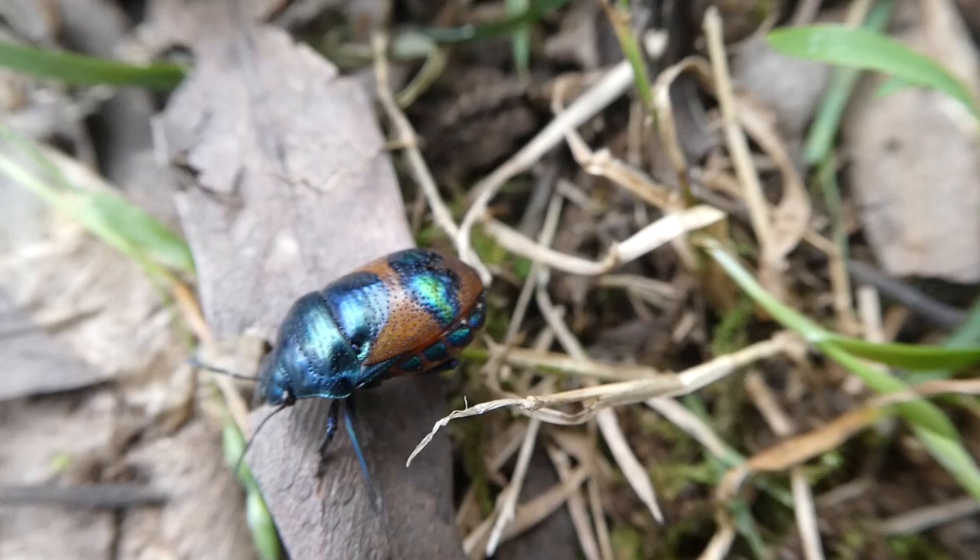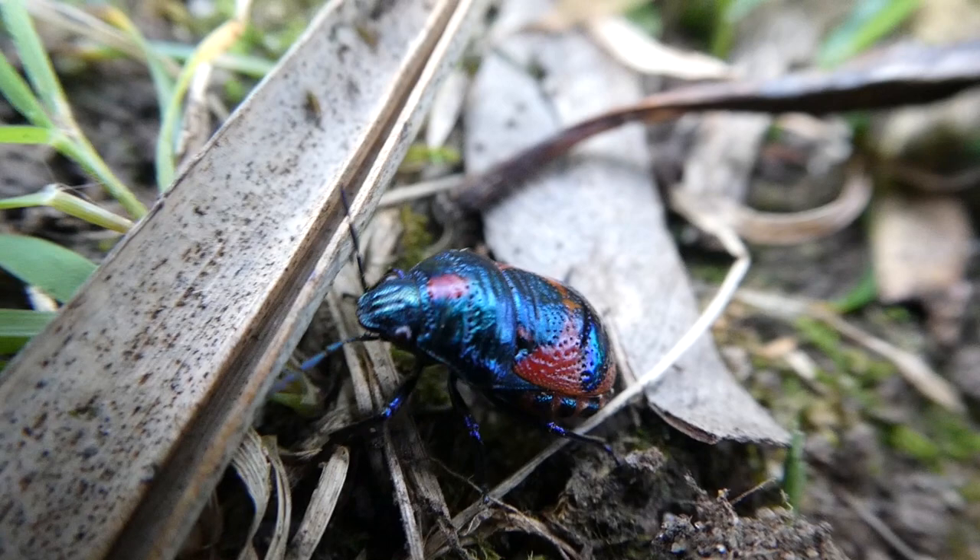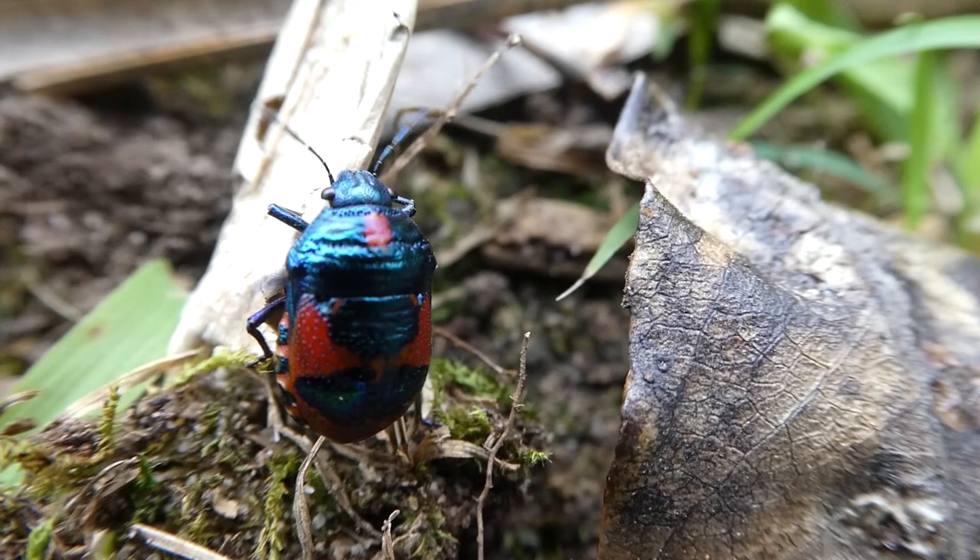They're herbivores. They feed on native Australian hop bush seeds including the ones which have fallen onto the ground. Look at that one there — it's so beautiful and it's very small. It's my favourite.